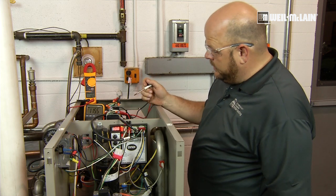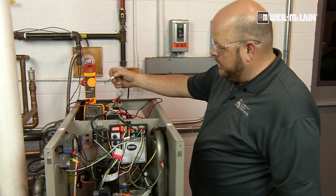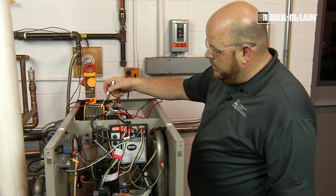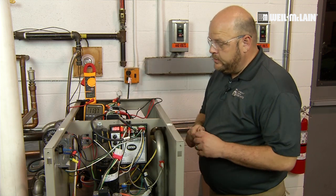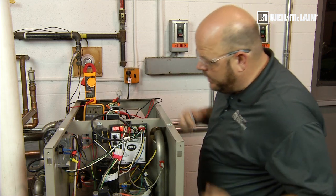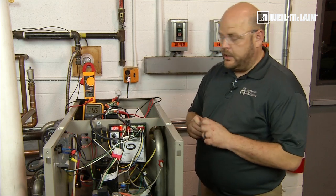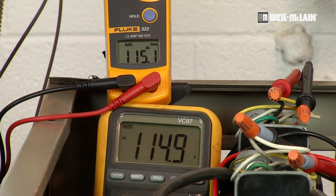Here we're representing the circulators and their operations through two meters. The one on the top is our rear system circulator, and the one on the bottom is our front bypass circulator. As you can see, the boiler is firing now and it's still in its pre-purge, so we've got voltage to both circulators. Once the boiler fires and establishes flame, we will lower the voltage of the back circulator and keep the water flowing only through the boiler.